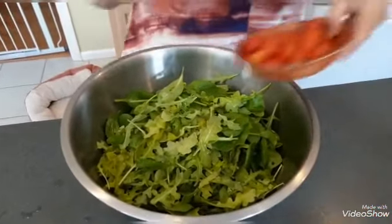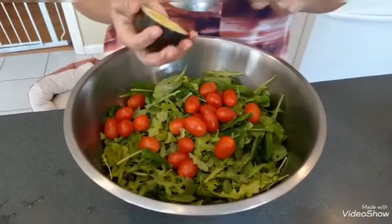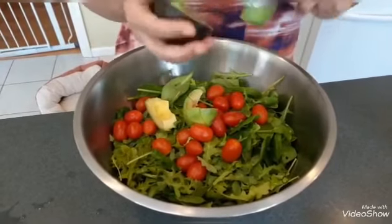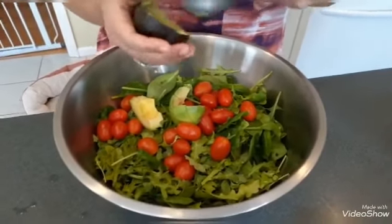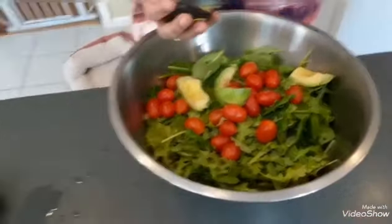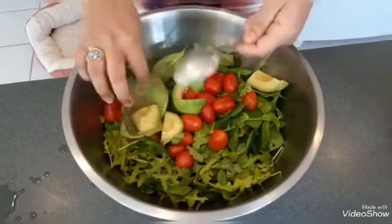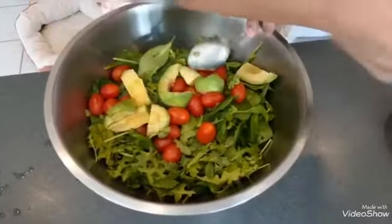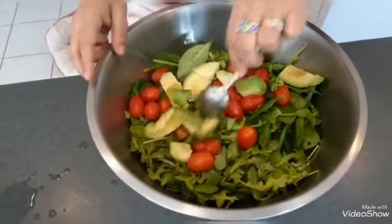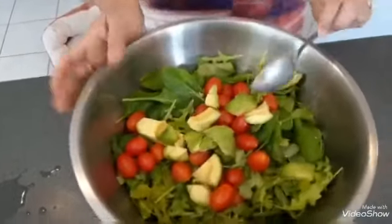I'm going to throw in some cherry tomatoes. If you have cucumbers, you can put that in — celery, mushrooms — you can use all kinds of vegetables. Kale is another great thing to use in salads. This is what I had in my fridge because of COVID-19; I do have to go to the grocery store, but this in itself is a pretty good salad.